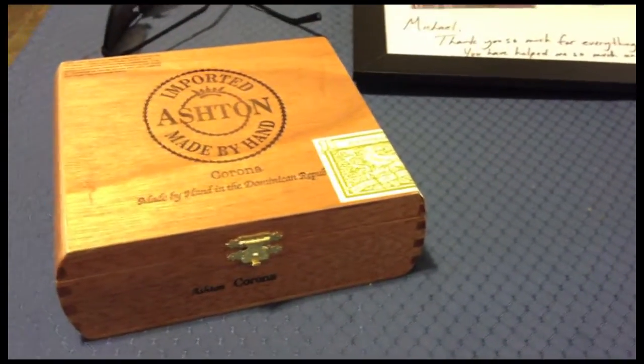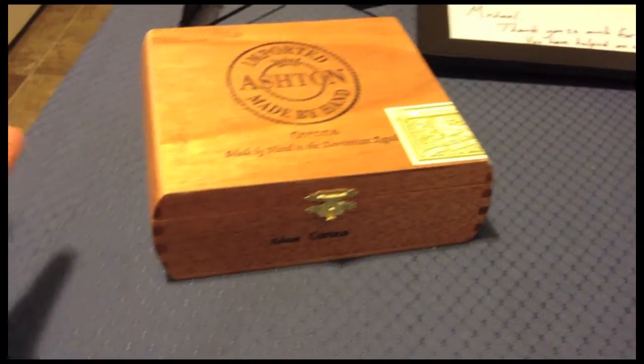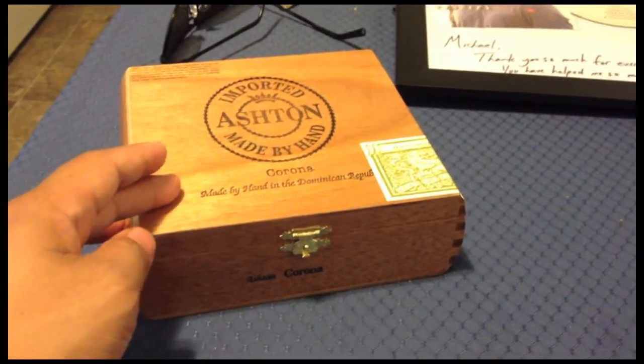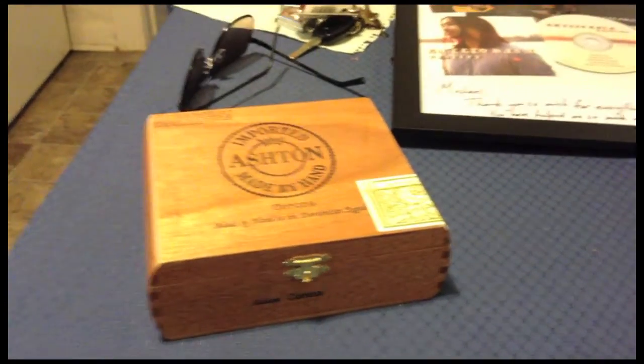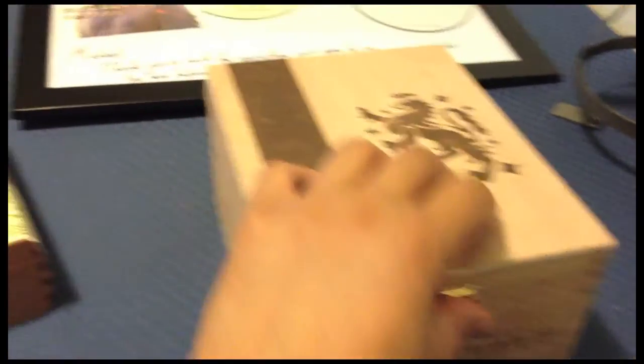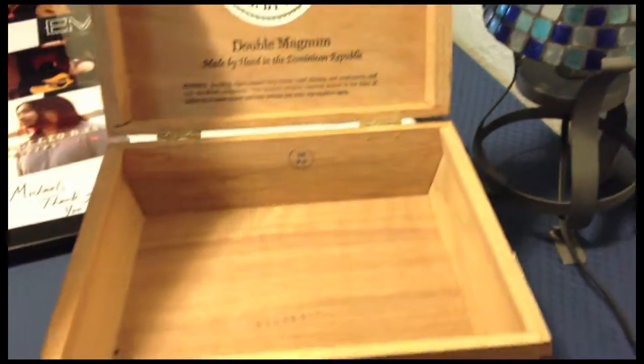I didn't want to do a plain shoe box. What I decided to do was a cigar box. I went to the local cigar shop and they're just giving this stuff away — it was free. I got two really cool ones here. They're weighted, they feel cool, they're kind of heavy. You can even use these for your merch table — put CDs, buttons, or stickers in them.